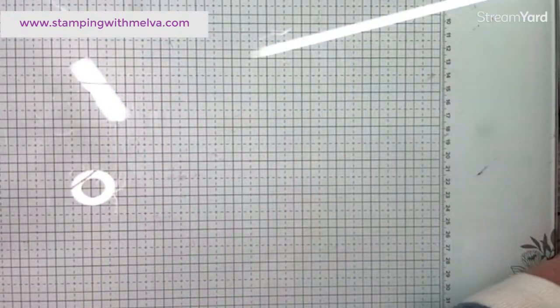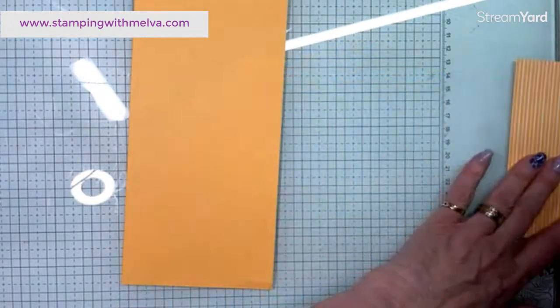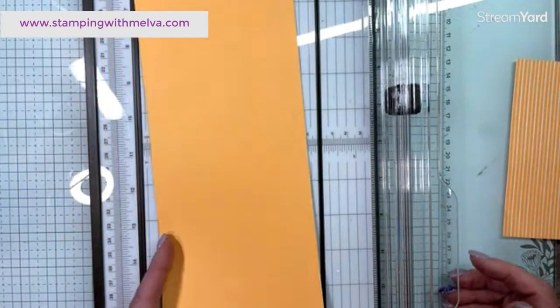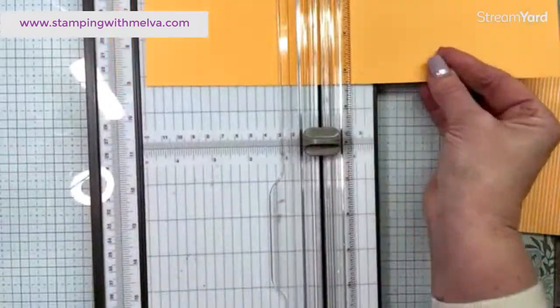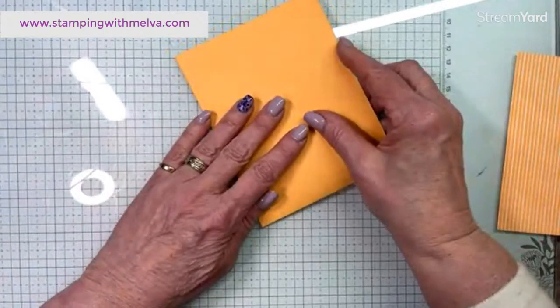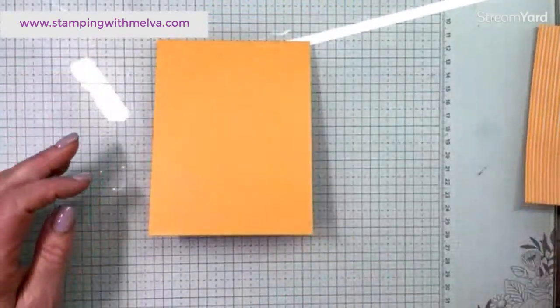Let's do the Peach Pie card first. The other night I accidentally called it Pumpkin Pie, but of course we already have a Pumpkin Pie, so this is Peach Pie. It's four and a quarter by eleven inches, so I'm going to score it at five and a half. Fold into the mountain or the raised line. If you get one of these make and take kits, you can go back to this video and watch how to put them together.